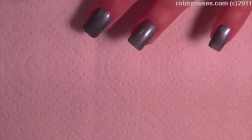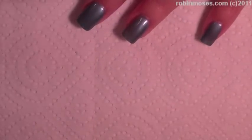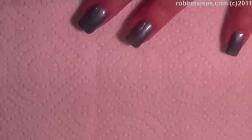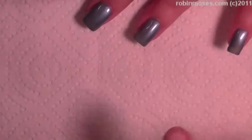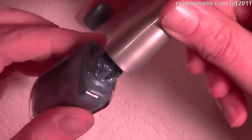Hi, this is Robin Moses and I'm here with Mammy, and I'm having an 'I'm Sexy and I Know It' week by LMFAO. I painted these nails a really beautiful ice blue — it's by Wet and Wild called Rain Check.